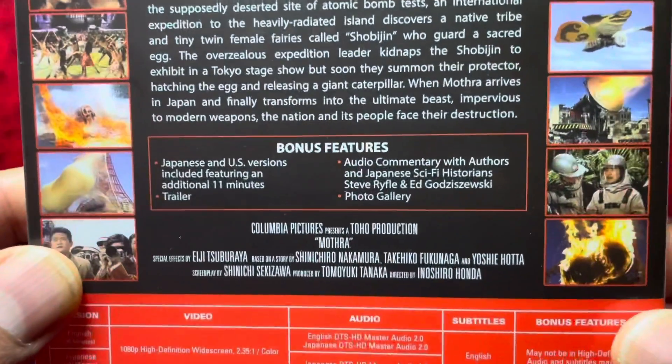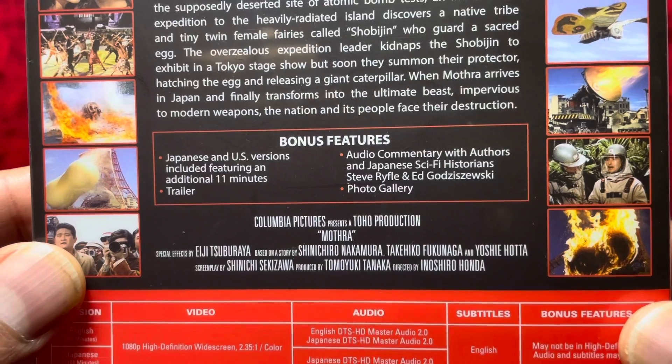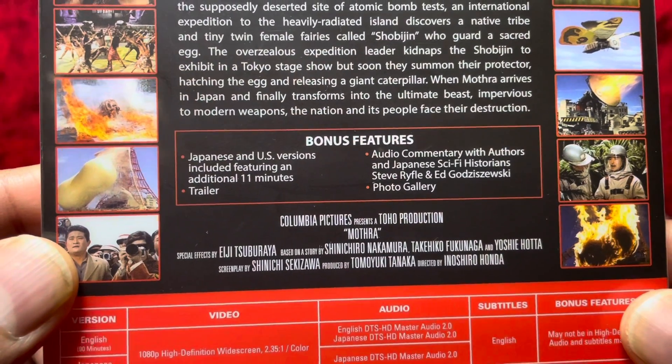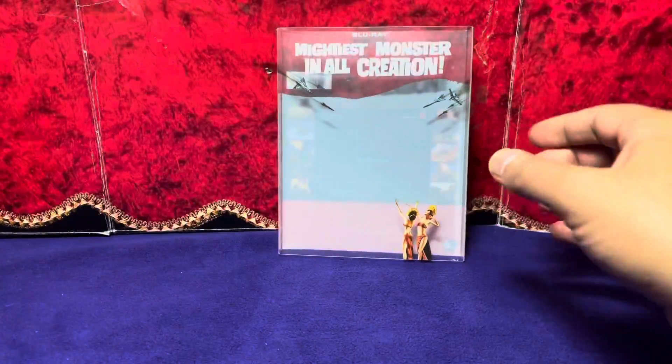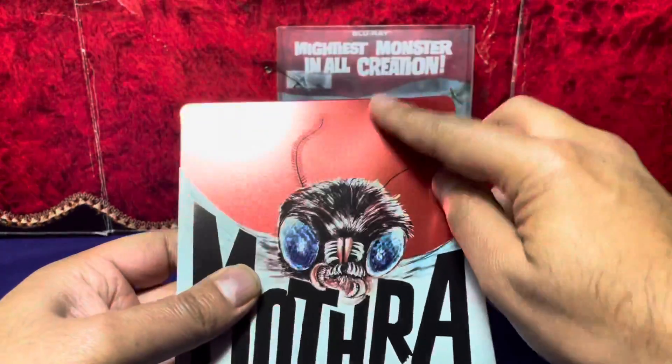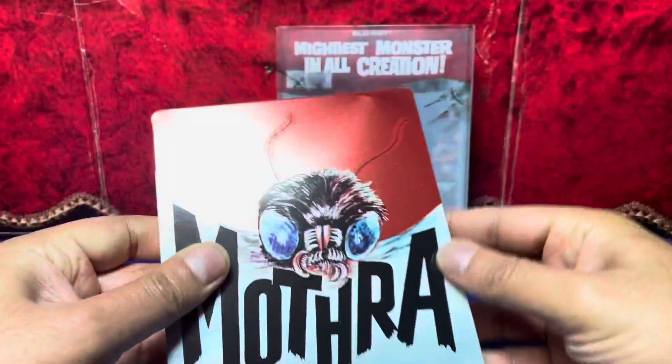Let's zoom in and take a look at the special features. There is an audio commentary, which I love — we all know Bo loves his commentary, and that's a good thing. Here's the steel book. There's a little bit of a dent right there, you can see that. That's okay, no big deal. Let's open this up.